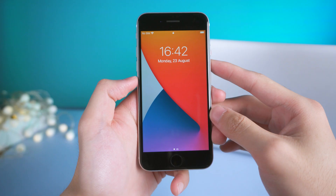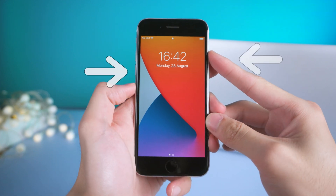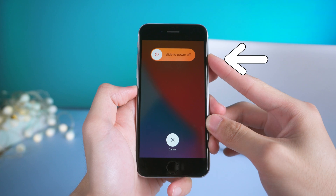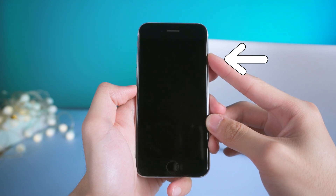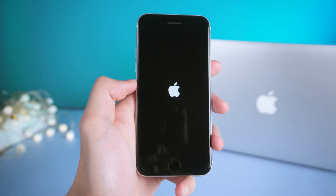First, force restart. To force restart your iPhone, press the volume up and quickly press the volume down button, and press and hold the power button until the Apple logo appears. Then you have successfully force restarted your iPhone.